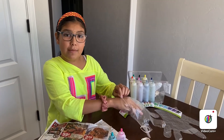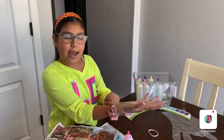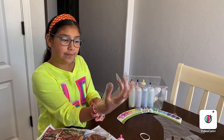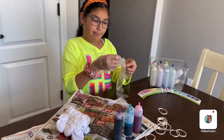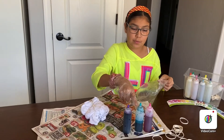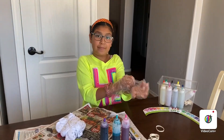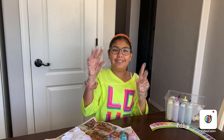So now I'm going to put on my gloves because this kit comes with gloves. Tie-dye will stain your hands for a while, so make sure to put on your gloves. These are the three colors I'm using — purple, teal, and pink. I kind of look like a little doctor with these gloves on.